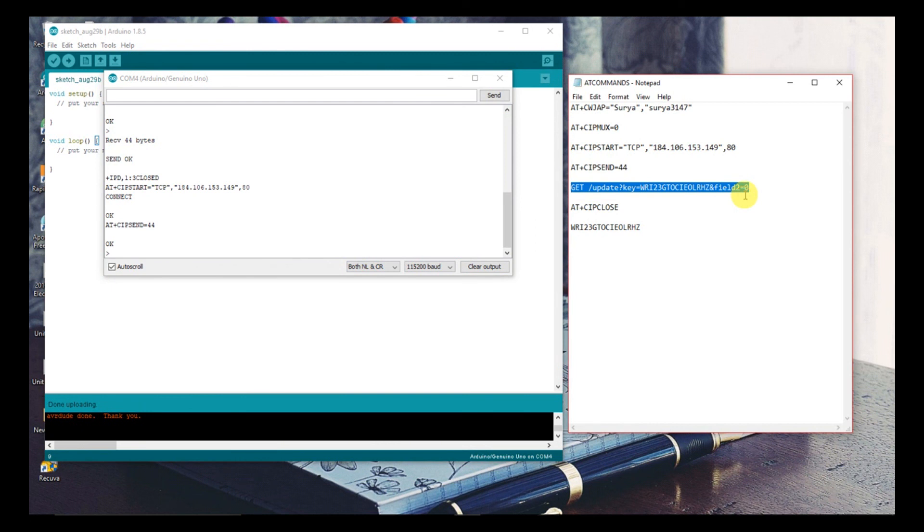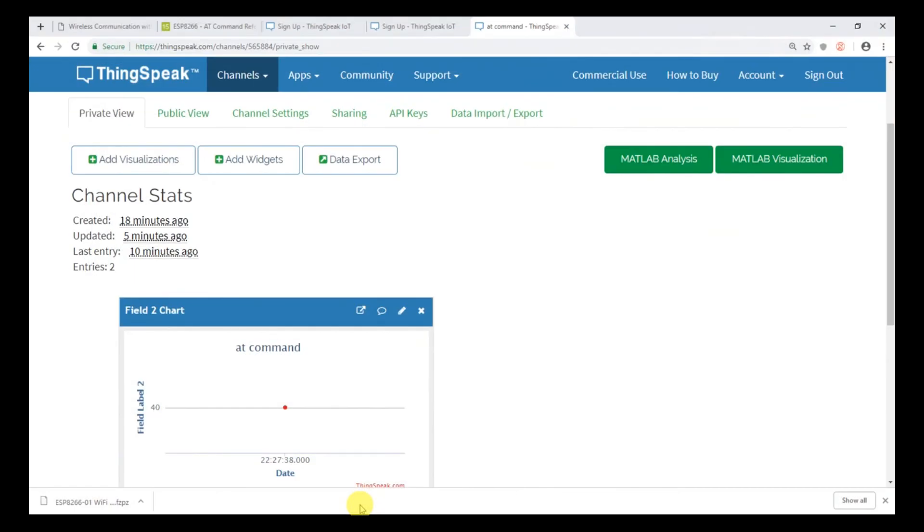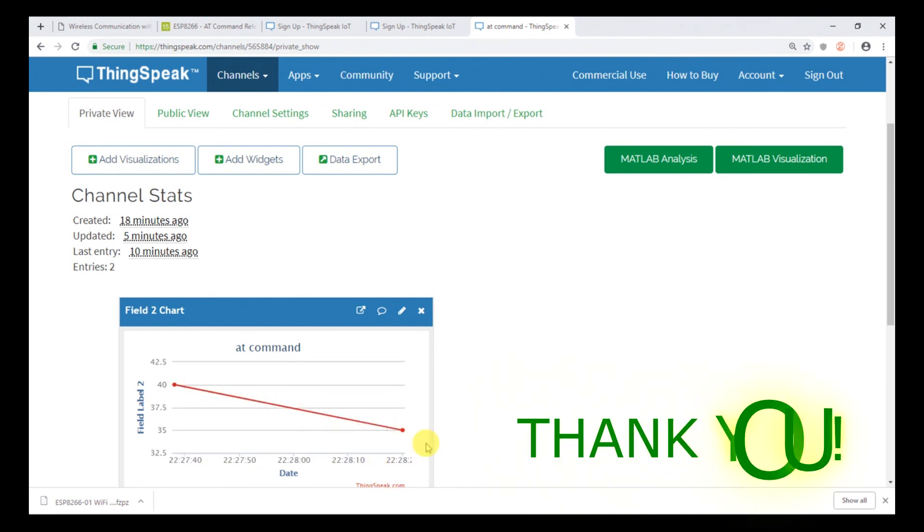Now type the data to continue sending values to the server. Thank you.